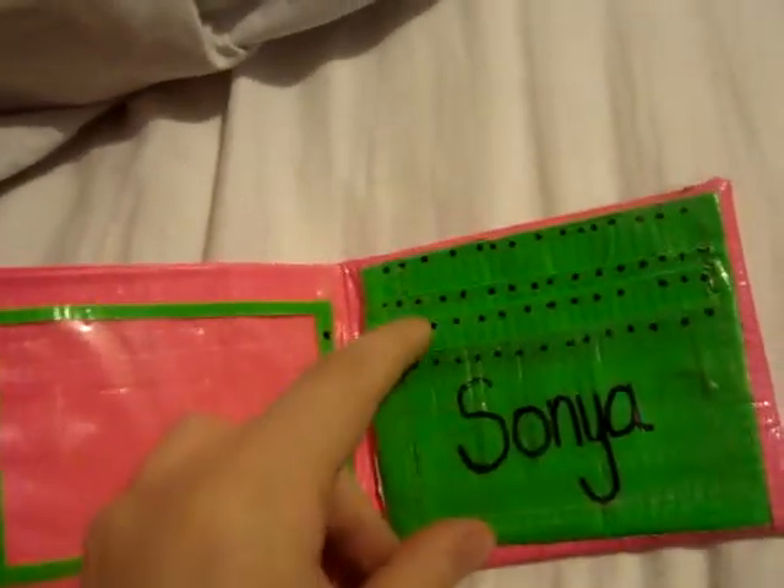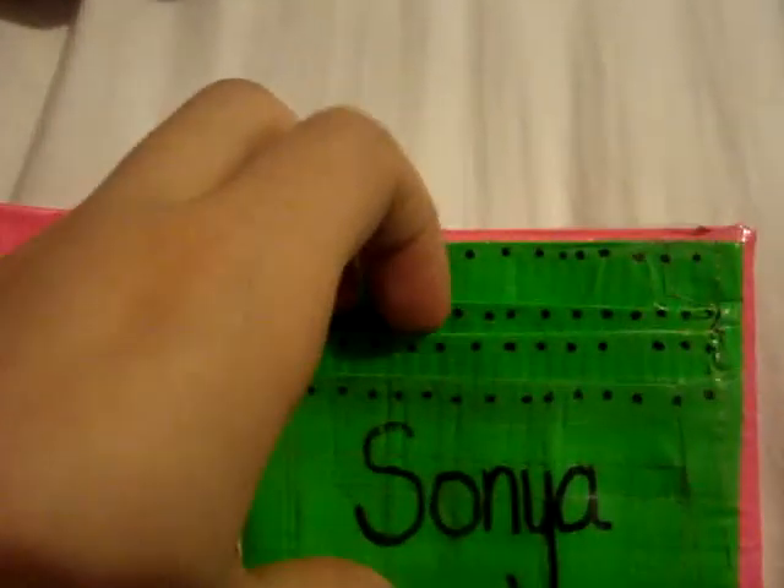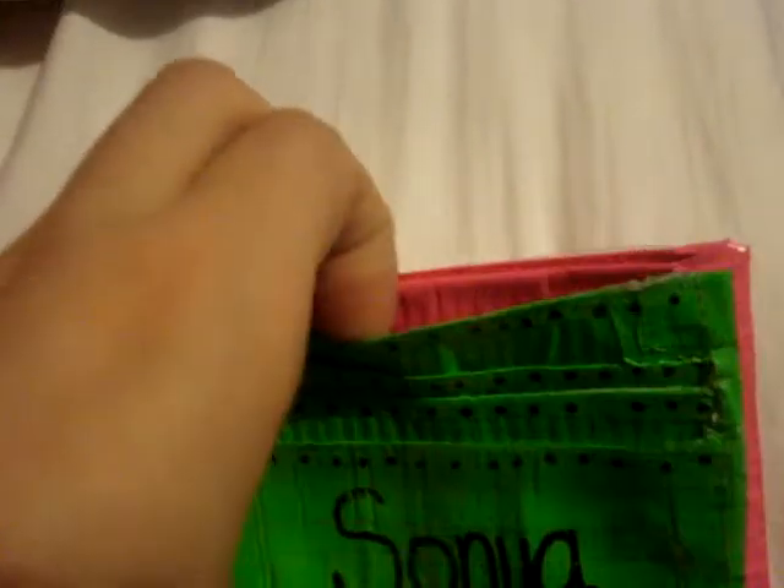Inside, it has a friend's name, which is Sonia, and four credit card holders, and they have dots on them. And this is the ID, and it has like three dots on each side. And then, the money.